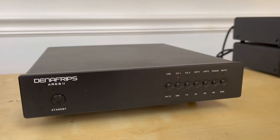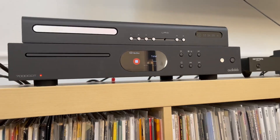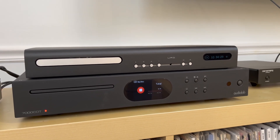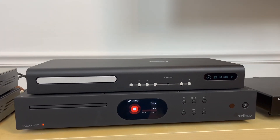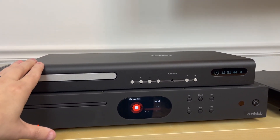Those are the major differences in specs. Now I want to tell you if I was able to hear a sound difference when using both transports through the same DAC, my Denefrips Ares 2 — I'll get to that in a few minutes. But as I mentioned, each of these transports kind of drove me nuts in different ways, especially the URD, which I've had for a few months. Let's start with the URD since I've had it the longest. There are two things that have really started to drive me nuts.